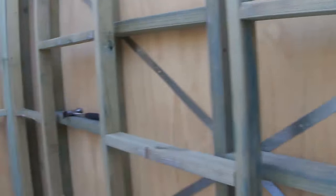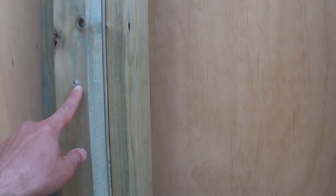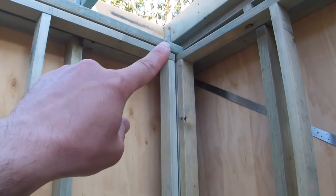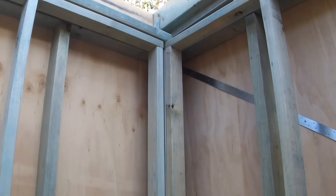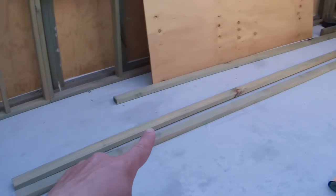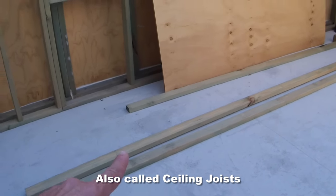Next I'm going to be screwing all of my top plates that join the corners of the internal frame together to make it nice and solid. The frames will be either nailed or most likely screwed to each other. Screws will be the better option so they don't come apart, because there's not much friction in here.